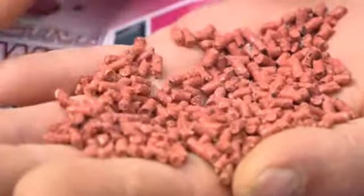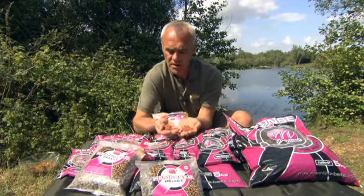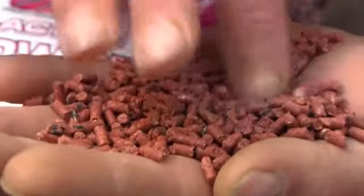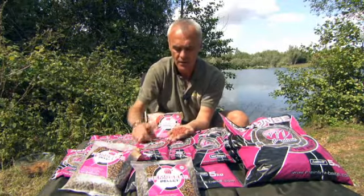So there we have it - the bloodworm pellet. A perfect little attractor on its own, or the ideal mix to put in with a spod mix or a pellet mix. Quick breakdown, a lot of attraction in your swim. Very easy to look after.